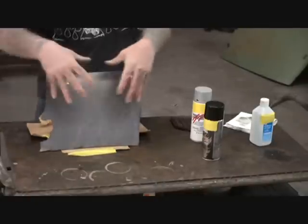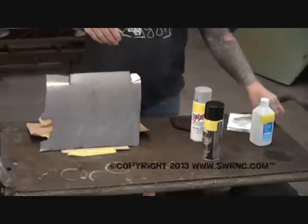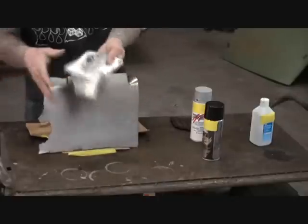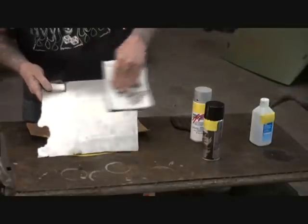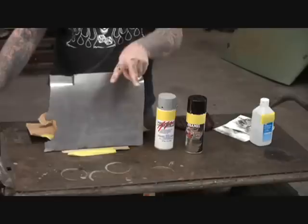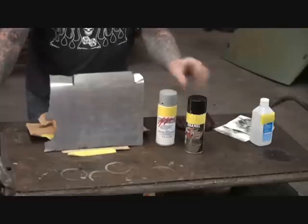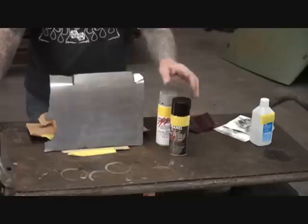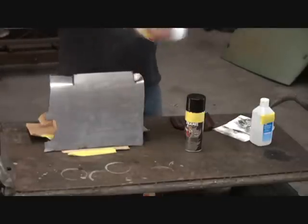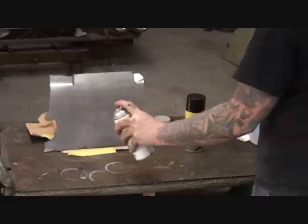Now I'm going to flip this panel over and show you what happens when you don't clean the surface and don't prep it. You can see this side is pretty dirty and really hasn't been cleaned. I'm going to wipe it off with a dry rag — no prep or anything. Before we go any further, this is enamel and this is lacquer — there's a difference. Lacquer dries quicker but is harder to paint. Enamel dries slower and gives you a harder finish. So this is the lacquer primer we're going to test with — and I'm NOT going to shake it, to show you what happens when you don't shake your can of spray paint.